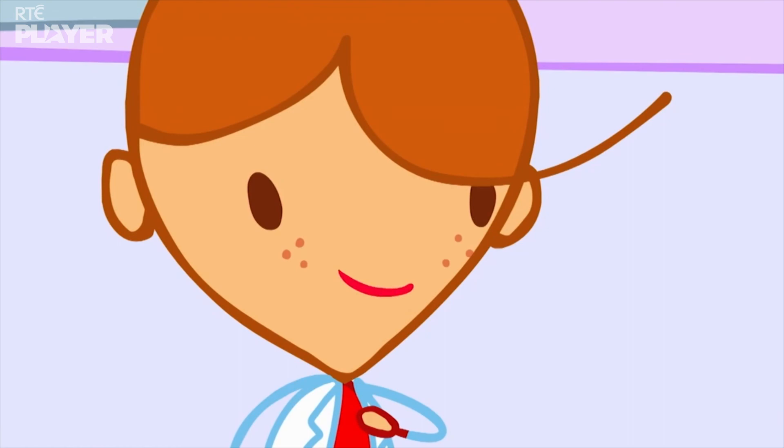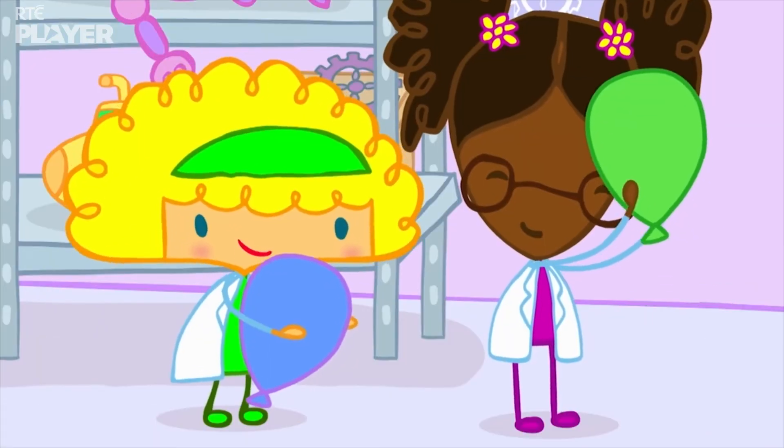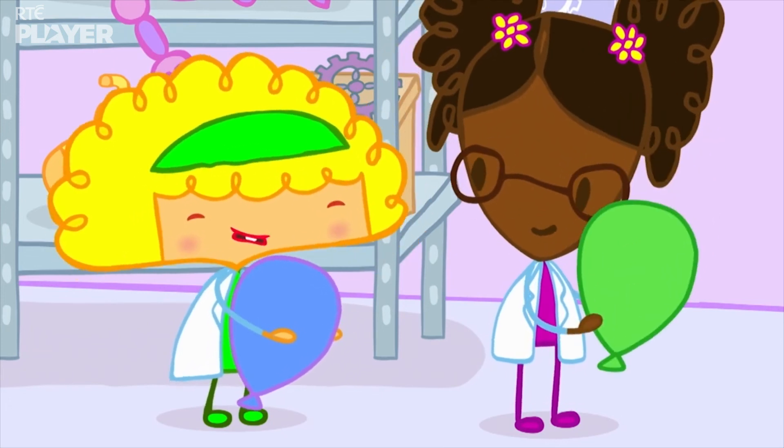Can I have a go? Absolutely! Can I have a go too? I'm making mine supercharged! Super duper charged!